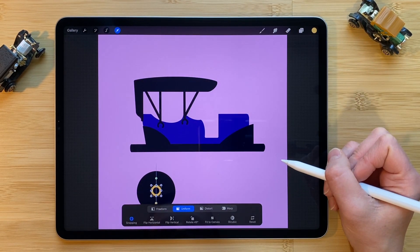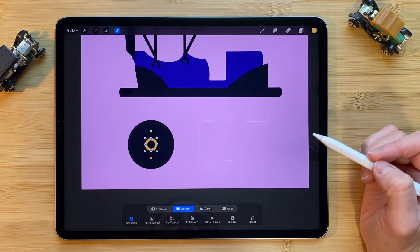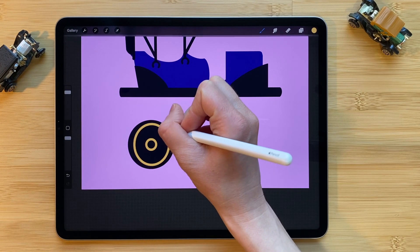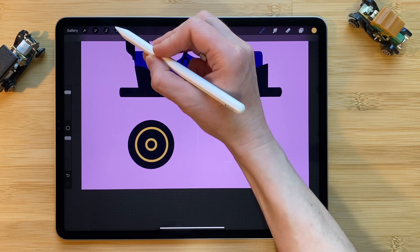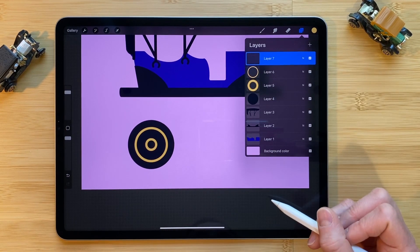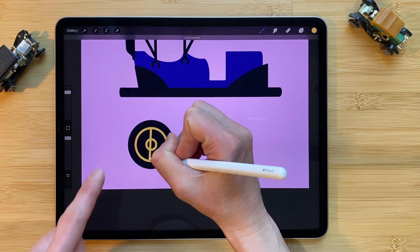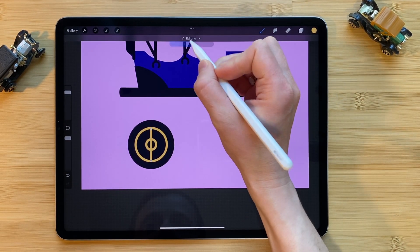Let's add the gold to the tire. Make a small circle first — leave the pencil on the screen, put your finger down to make it a perfect circle. Using the arrow, try and place that in the center of the other circle. As long as your snapping is on you can find those two crossing blue lines which will be the center of the black circle. Click on the layers panel, tap the plus symbol to add a new layer, and draw another circle with this gold color — put your finger down to make it a perfect circle. Click on the arrow to once again center it with those blue lines.